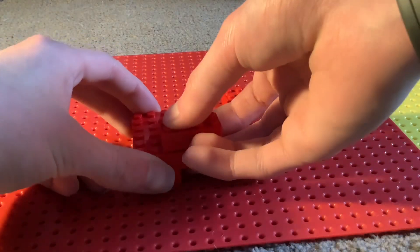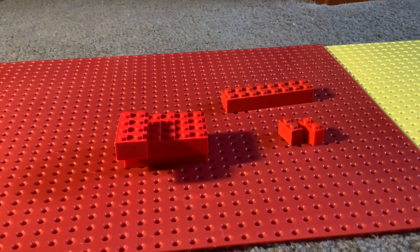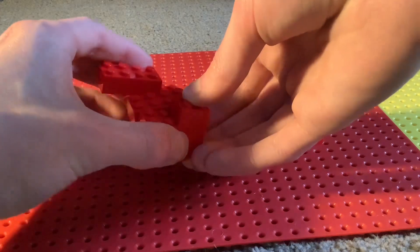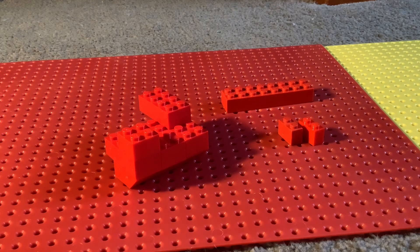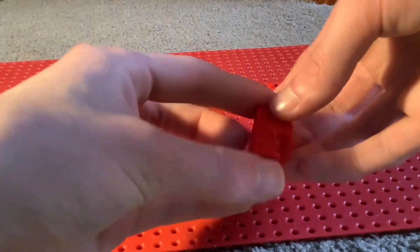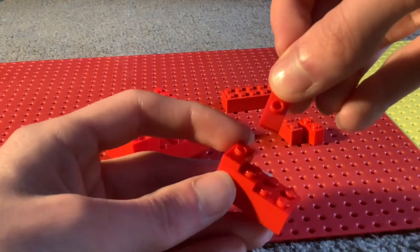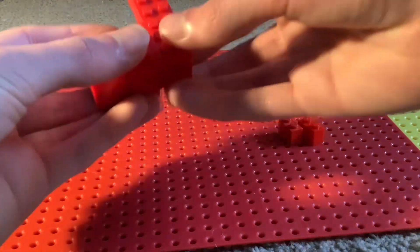Next you want a two by four red brick and place that there, then you want a two by two brick in red and place that there on that side. Next you're gonna want to get a two by four red brick and a two by two red skinny with two jumper plates directly on top like that.